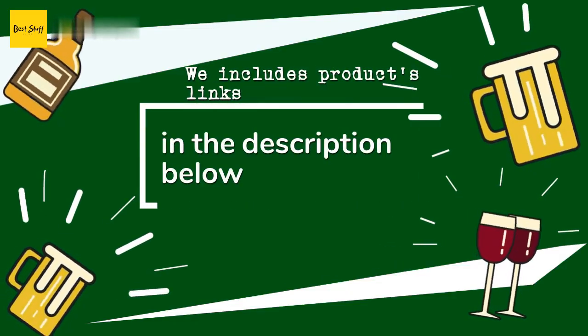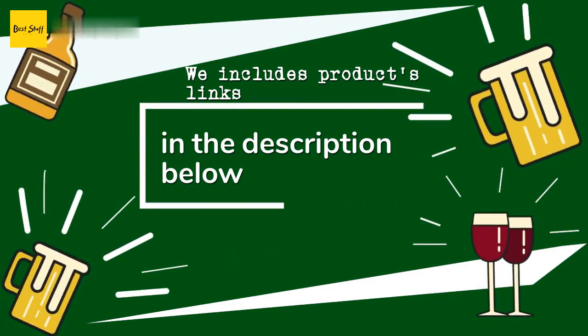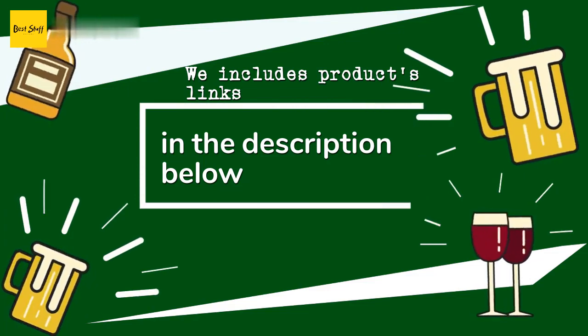Thanks for watching, and hope you liked it! As always, all the links to the products will be in the description below, so if you want to find the best prices and more information that we might not get a chance to mention in the video, be sure to check them out.